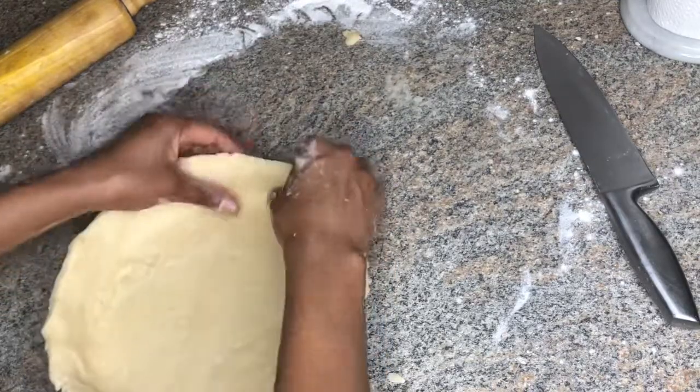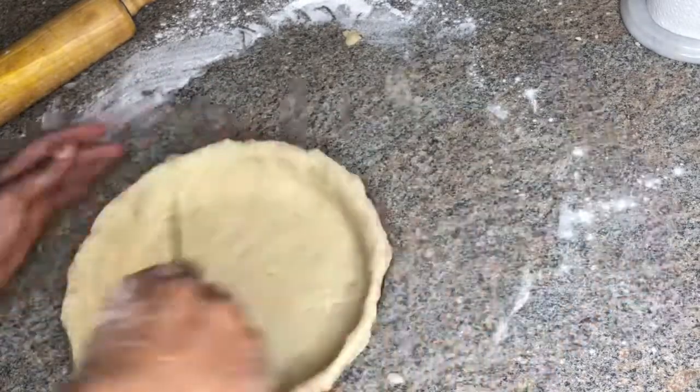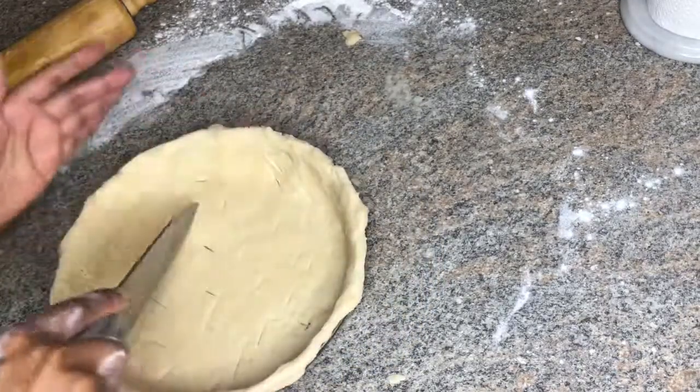Now I'm pricking holes in the dough just to allow the steam to escape while it's baking.